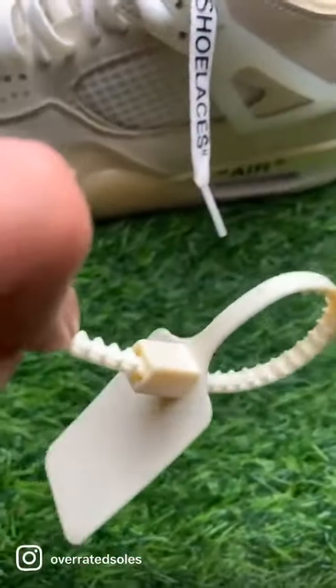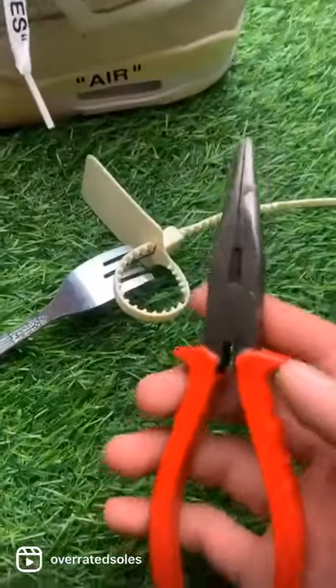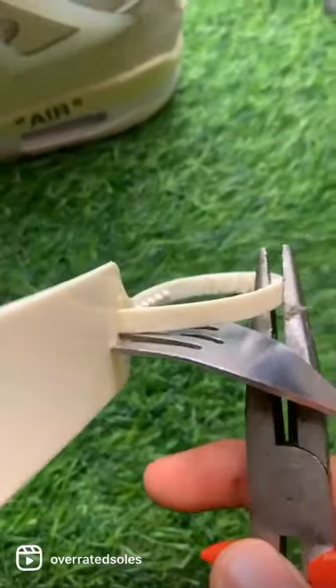Position exactly on this side of the tag, like this. Then grab some pliers and start pulling this back — you want to pull it back.